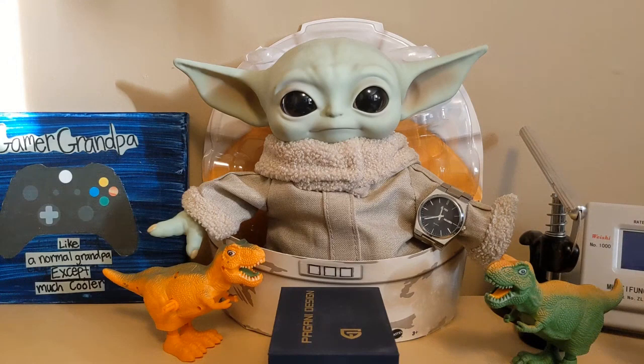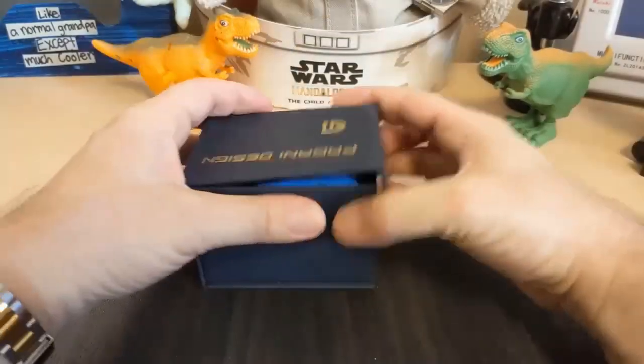I asked Grogu if he was watching the new season of The Bad Batch on Disney Plus. He said yes, but what's up with Omega — why does every show have to have a child sidekick? I said, seriously? Alright, let's take a look at the watch.